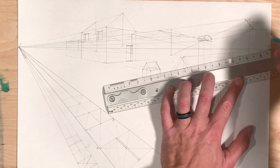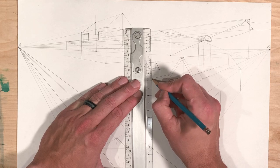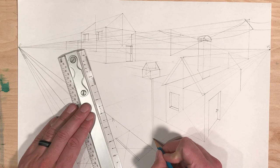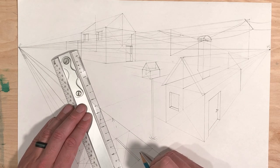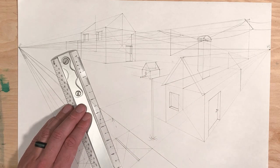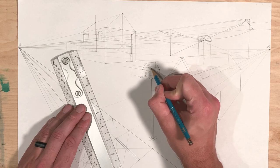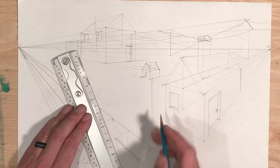Draw the bottom line — doesn't matter exactly where. Just two parallel lines, round it out at the bottom, some grass and you have a little birdhouse. Draw an opening and maybe a little piece of wood sticking out that a bird can sit on before getting in. Decorate it however you want — little shingles, something that looks like scales. You can personalize it any way you'd like.